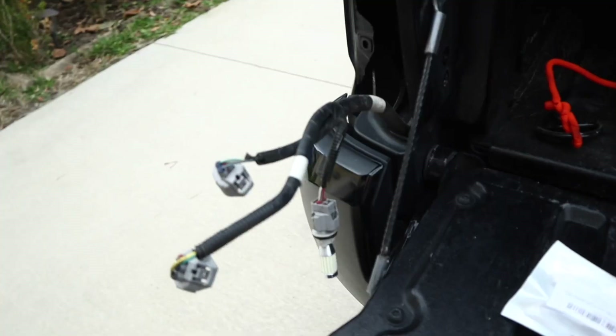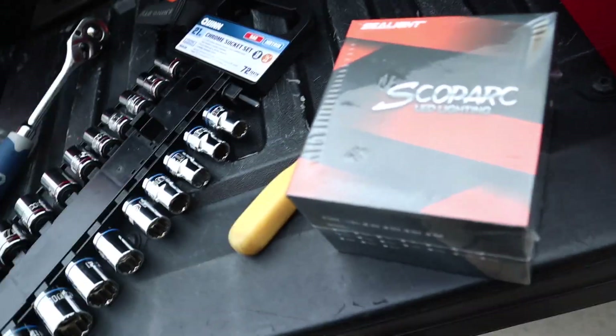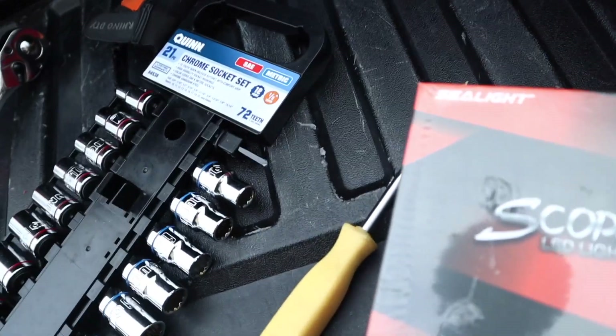I'm gonna test it now — we're going to test if it turns on. It turns on! Now we're gonna go ahead and change the headlight.